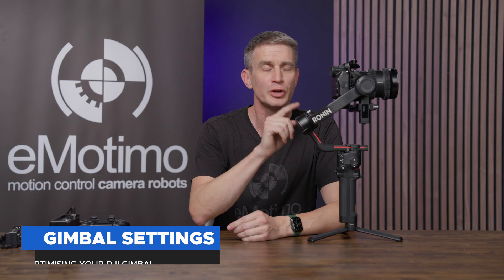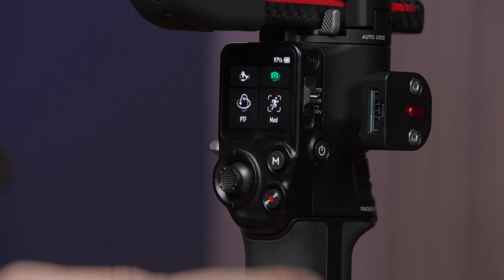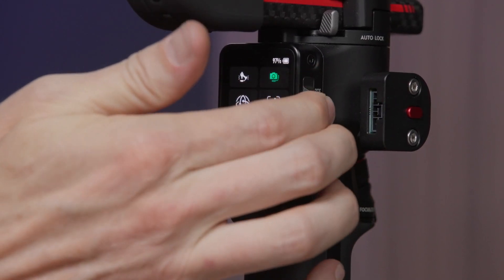First things first — make sure you are mounted, balanced, and that you've calibrated for your camera. There are lots of tutorials on this. When we power on our RS 3 Pro gimbal, we see we're in good shape with the green indication. Go to pan, tilt, follow mode by selecting the slider switch on the side.